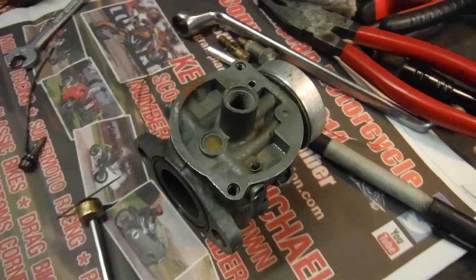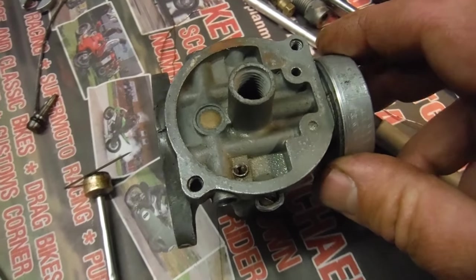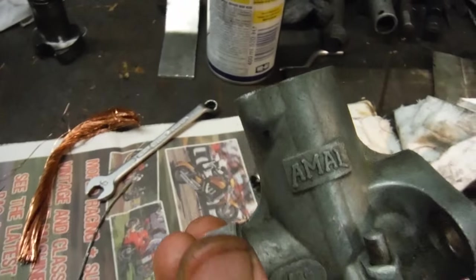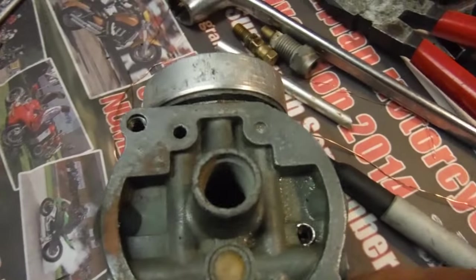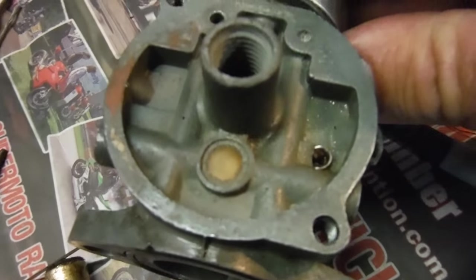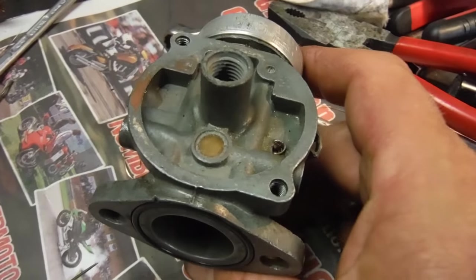I'll film this so that it might help somebody. I've tried explaining this on a couple of forums over the years on how to clear a pilot jet passageway on an Amal Mark 1 concentric carburetor. They're rather prone to getting blocked, and because of the nature of the passageways — not only small but with 90-degree turns in them — they're really easy to get blocked up.